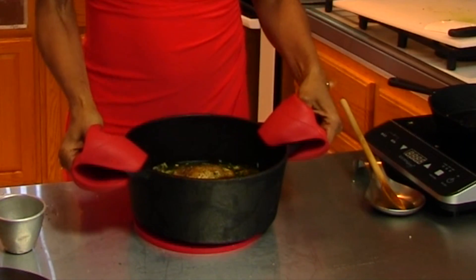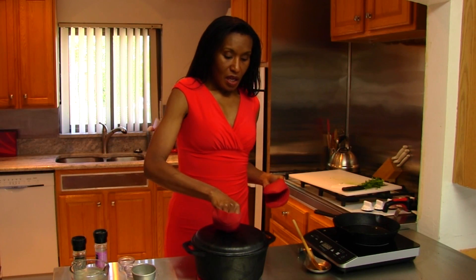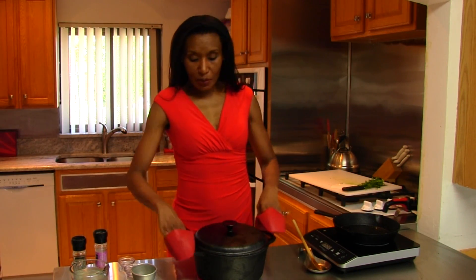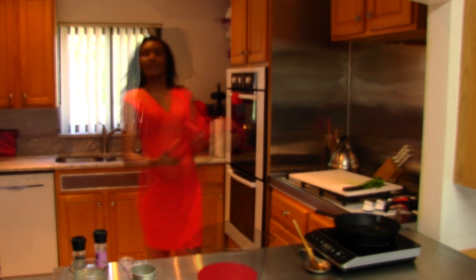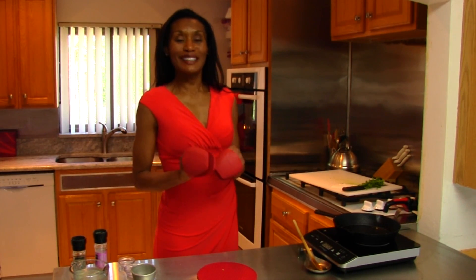That is a beautiful look right now. The only thing we need is for our rice to cook and our chicken to get done. We're going to put our cast iron pot with the chicken and rice in and let the flavors do their thing for the next 45 minutes. When you get back, that chicken and rice should be perfect. Stay tuned.